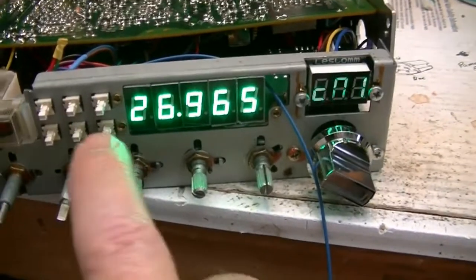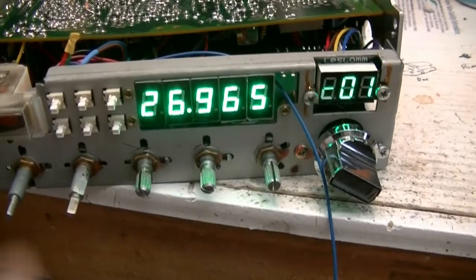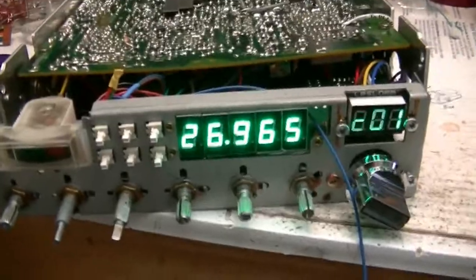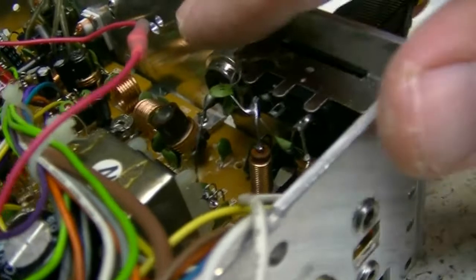And remember, if you have the CSF switch turned on, it won't scan.